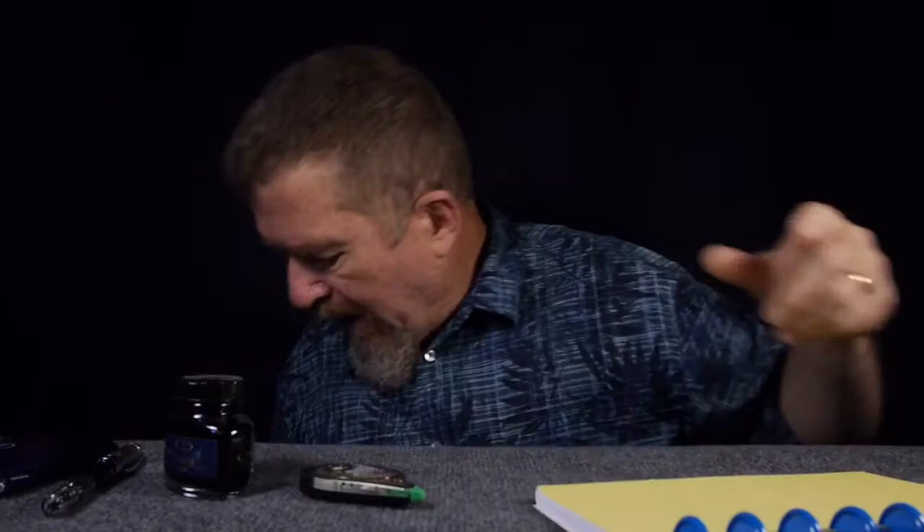Well, that was just a make-believe zombie apocalypse, but if it had been a real zombie apocalypse and you decided you needed something to write with while you were out running from the zombies or hunting zombies down, you might want to have a typewriter bug out bag.